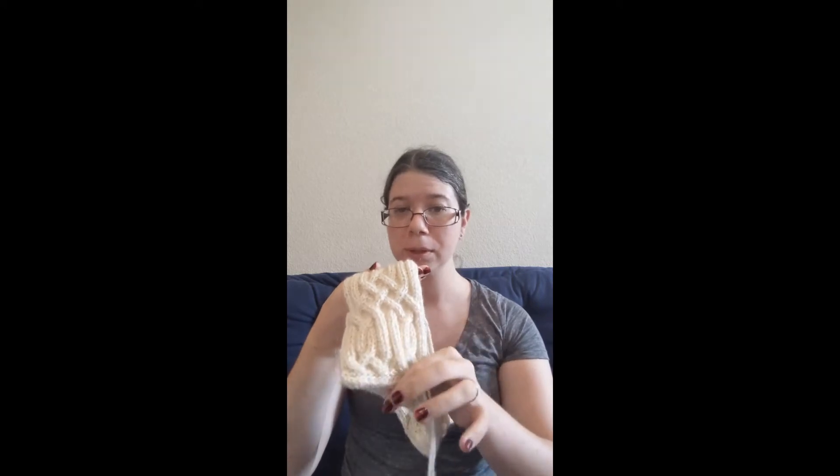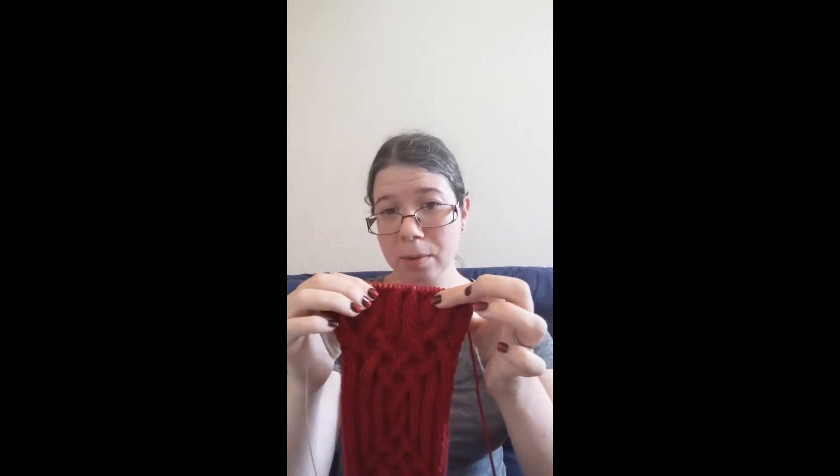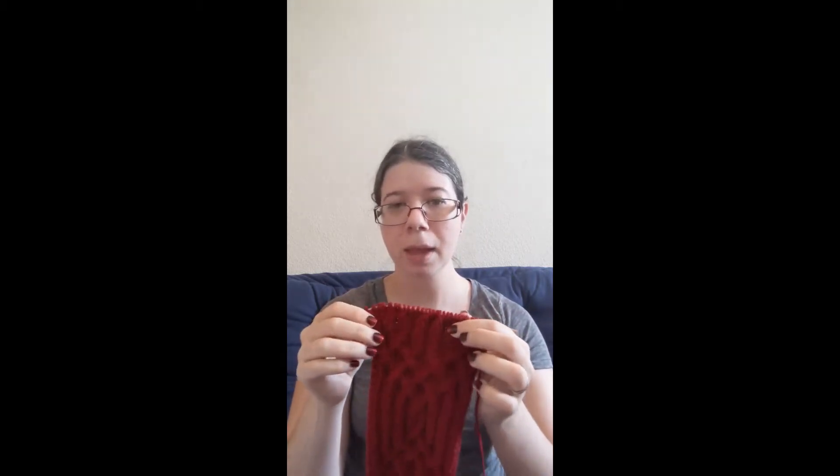Last week I showed you how to do the increases and working up the first couple styles of cables that are used, and then I went ahead and almost finished it during the week. This is where I am now - if I wrap this around you'd see it's almost the right length. I've got the cable four back to go, and then I'll skip over the twist left and right, and then the cable four fronts which I showed in the last video. Then I'll show you how to do the decreases to get back down to 18 stitches.